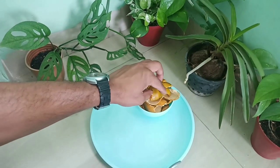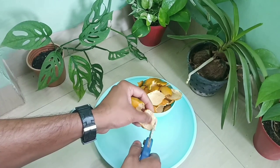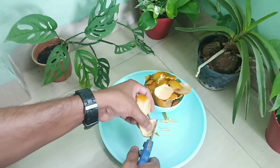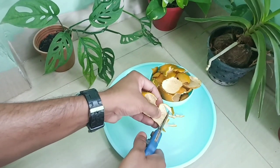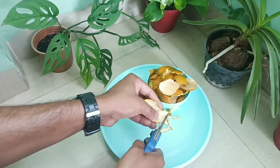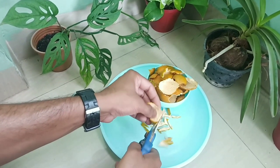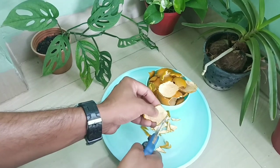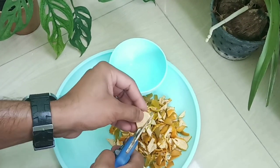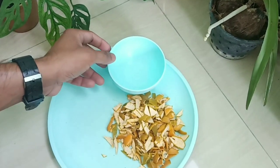First, we collect all the orange peels and cut them into small pieces using any household cutting tool. We are cutting them into small pieces because we want to speed up the process time for getting the finished fertilizer. Small pieces help to speed up this making process. Now we have completed the cutting process and our small pieces are ready for the next step.